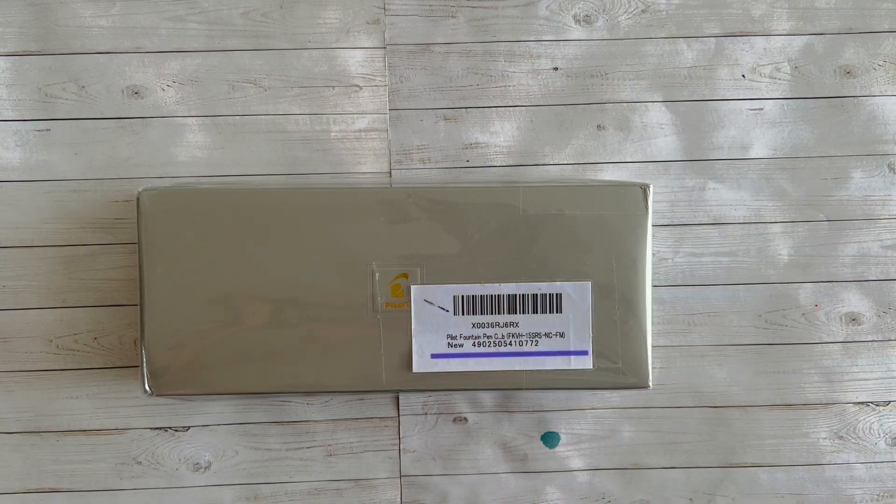Hello everyone, it's Lisa, welcome back to my channel. I'm excited today to do initial thoughts and an unboxing of this pen. I bought this pen from Amazon — I was scouring Amazon and they had a really good deal on it. I don't know if that deal is still going to exist, but you can also try Amazon Japan to see if you can get this pen at a really good price.